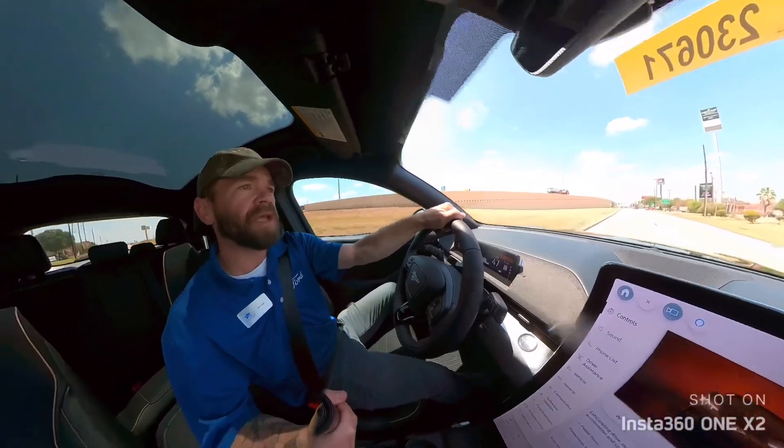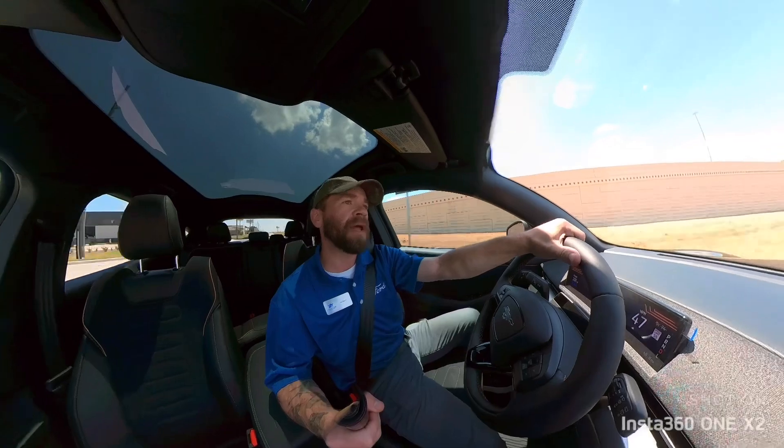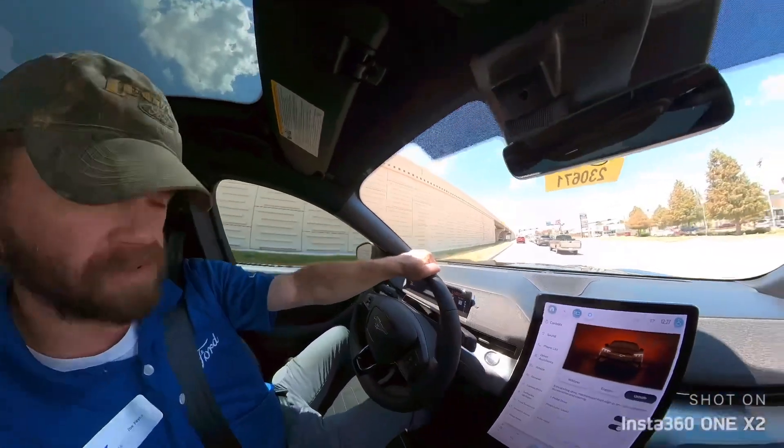Yeah, it's pretty cool. It really takes all the guesswork out. Depending on the people in front of you is how hard it's going to apply the brakes. It really is a cool feature. I like it a lot. It's available in a couple of Ford's models.